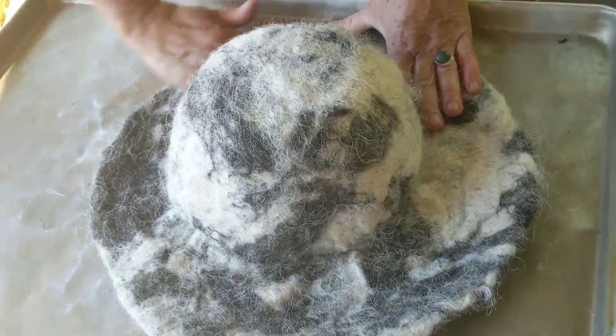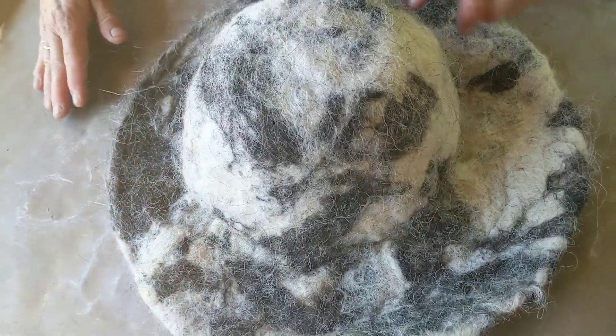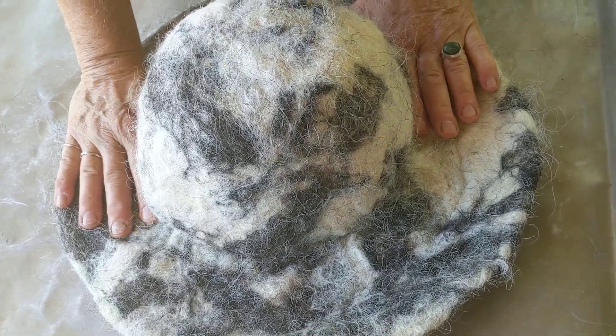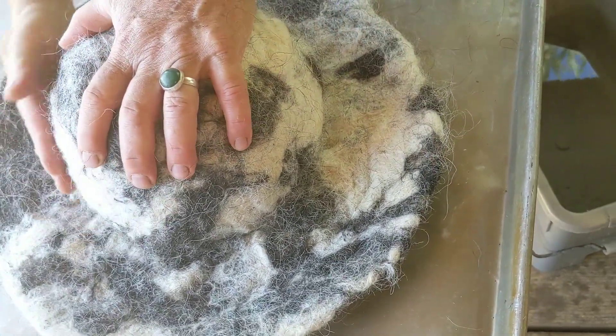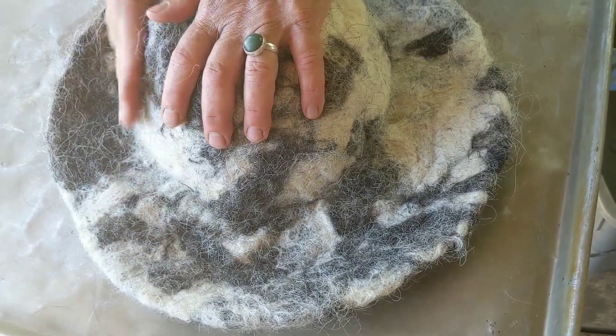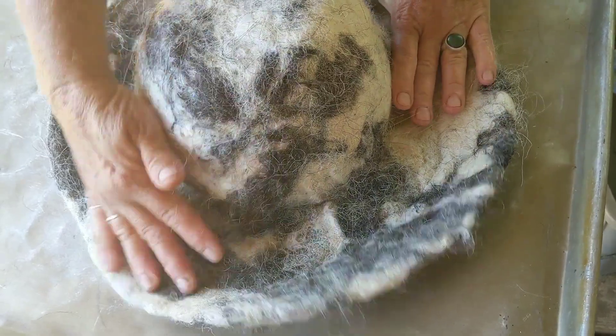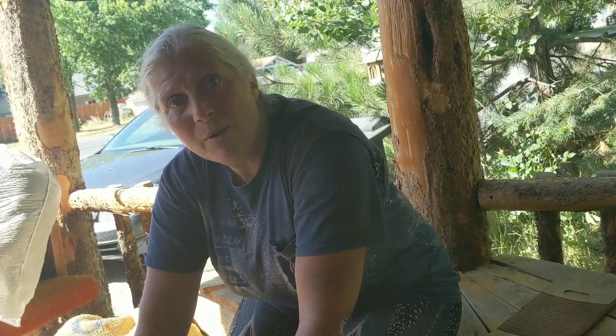I'll start doing some things on this brim to shape it, and I'm just going to rub for another long time to get this hat into the shape I want, making it shape in that bowl. I'm going to go right in there in that crease and really work to get this hat being the shape that I want.